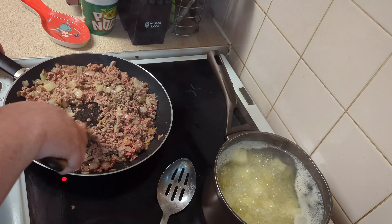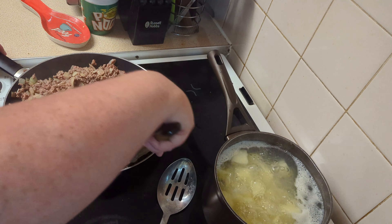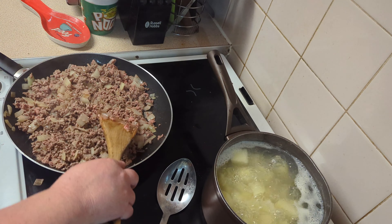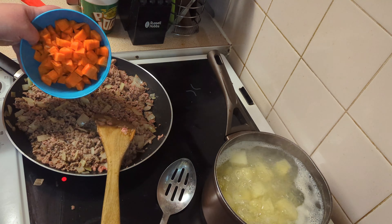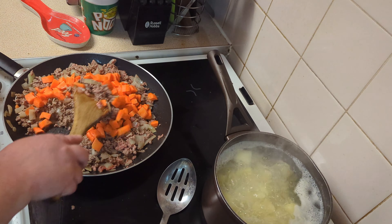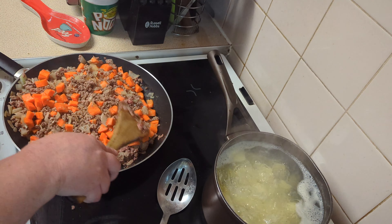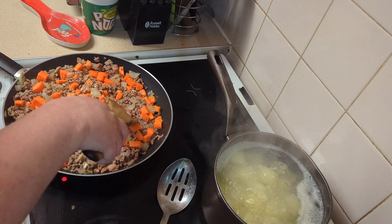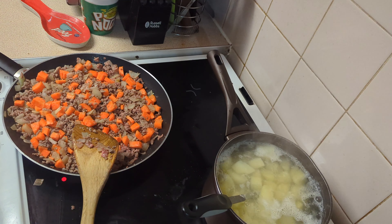I'm just going to give this another five to ten minutes frying before adding the carrots. Our mince has started to brown. Remember all of this is going in the oven, but you do want your mince to get a good head start before it goes in. To the browning mince we're going to add two peeled, washed, and diced carrots. We want that to start cooking with the carrots, so we'll give it another five minutes to start those carrots softening, and then we'll add our stock and seasoning.